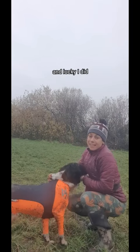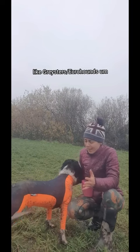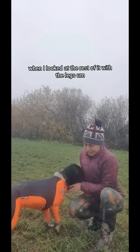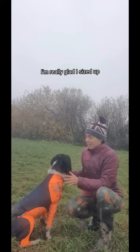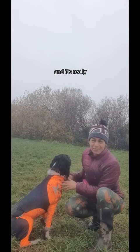I ended up getting the large, and lucky I did because I think they're really sized for more sort of Rayster's Eurohounds. When I looked at the rest of it with the legs, they probably do fit that size of dog, so I'm really glad I sized up. They're made of polyester and spandex and it's really, really good.